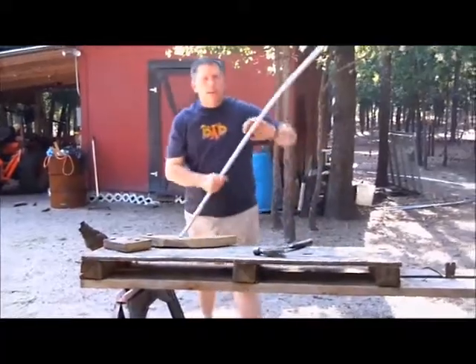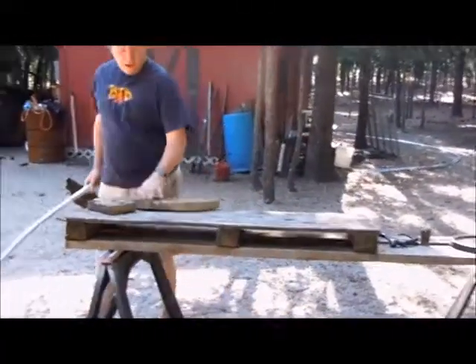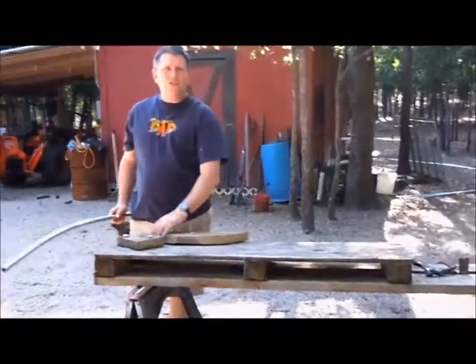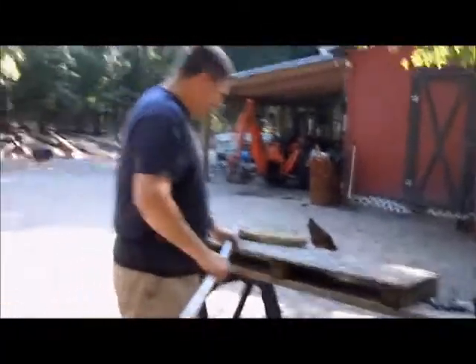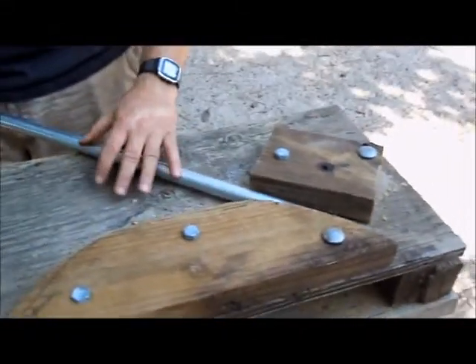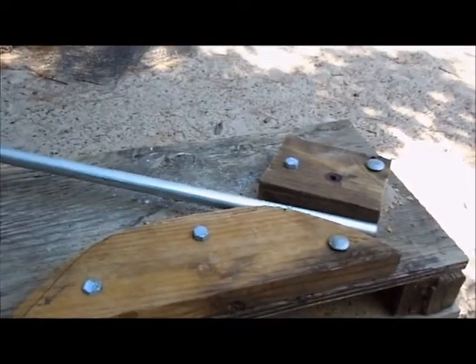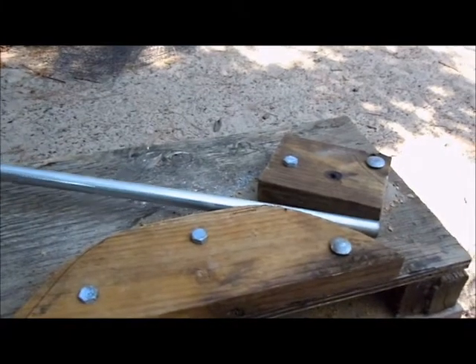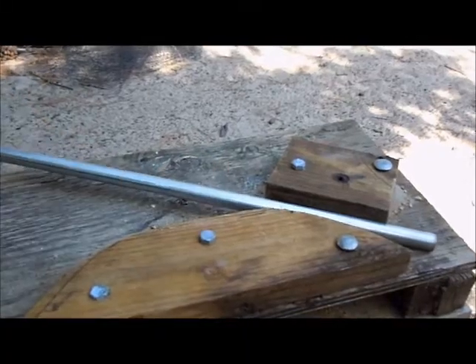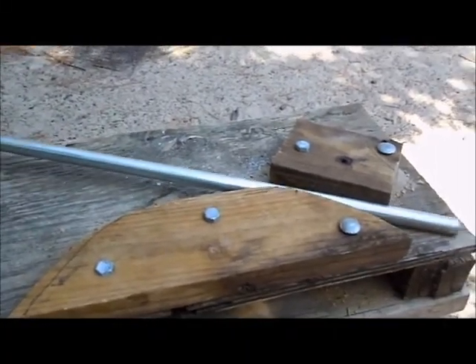Basically what you do with the hip bender is you take your pipe and insert it here and just bend it a little bit. I'll show you — I've got a piece of cut pipe that I messed up on. Hannah, if you come over here with the camera — basically you insert the pipe between the two blocks of wood and you just apply a little pressure, just push it forward. Just a little bit. You can see I don't have this bolted down; it's got a little give, but you just push it a little bit and get it to bend a little and scoot it in.